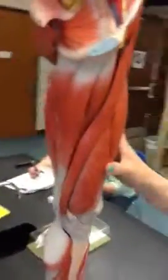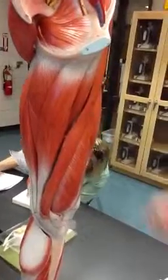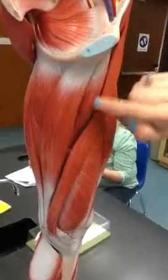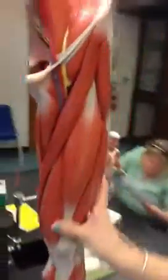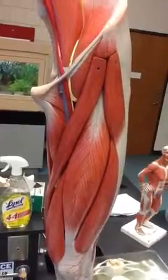Sartorius. Gracilis. And then the... these two muscles — adductor longus is going to be this one, in between those two muscles. And then adductor magnus. And pectineus — just pectineus.